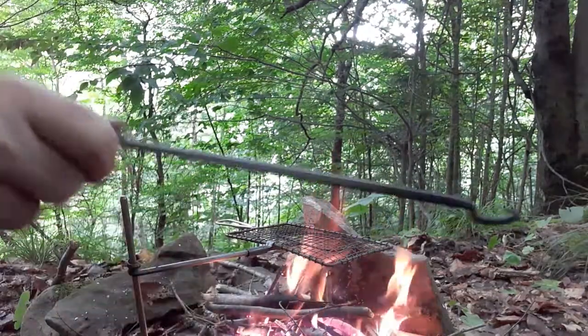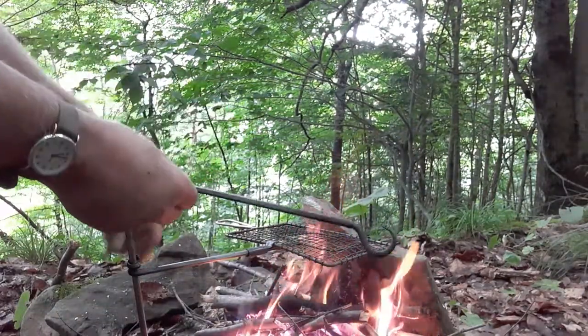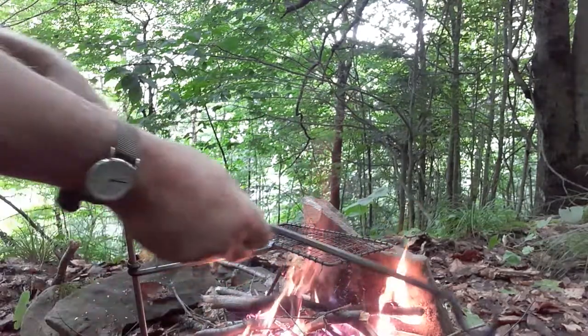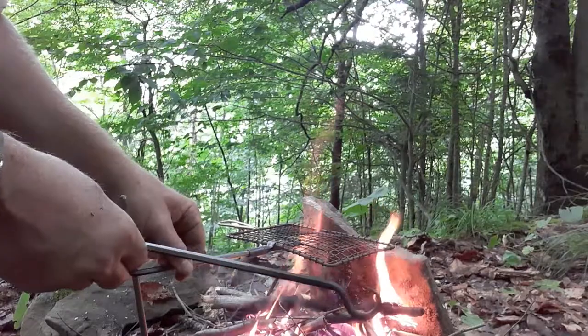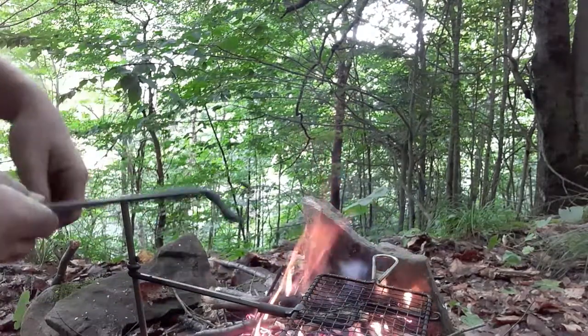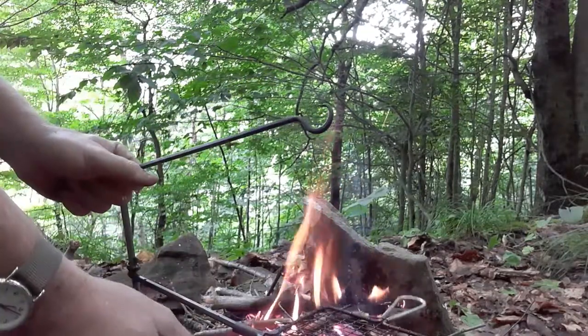Like I said, we're not sticking this on here today — it will stick on there — and just do it to the top. And what it does, if you can lower this some more, is you can swing your pot over. Or if you're through cooking, just swing it over. That's how I'm going to use it — I can just do that.